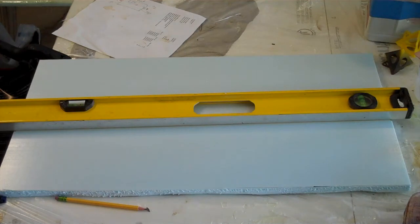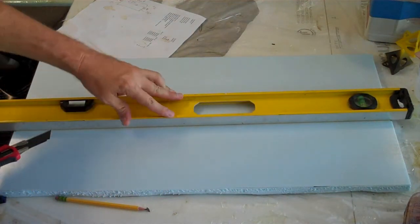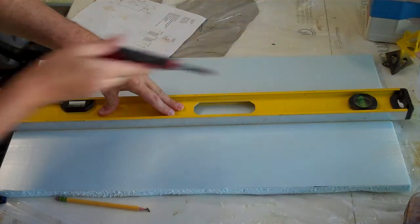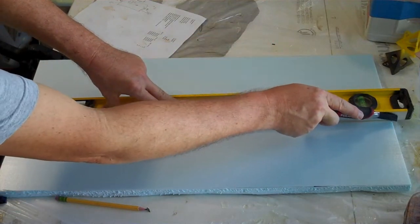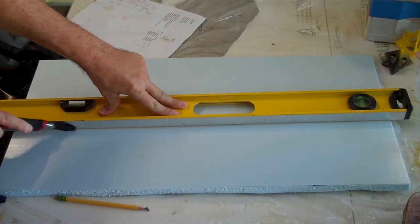That side of the drawer front will be half an inch shorter than this side over here, but I'll be putting the bottom of the drawer in level. So this way it will look appropriate on the front and be level on the inside.